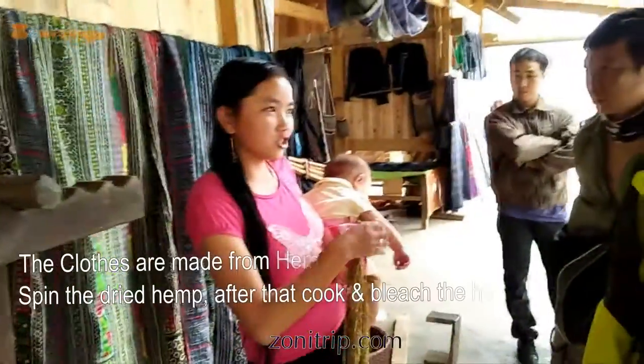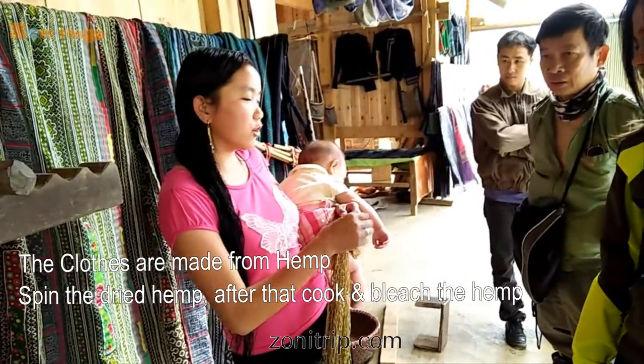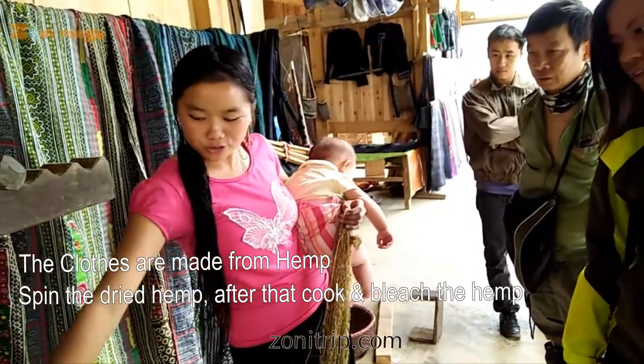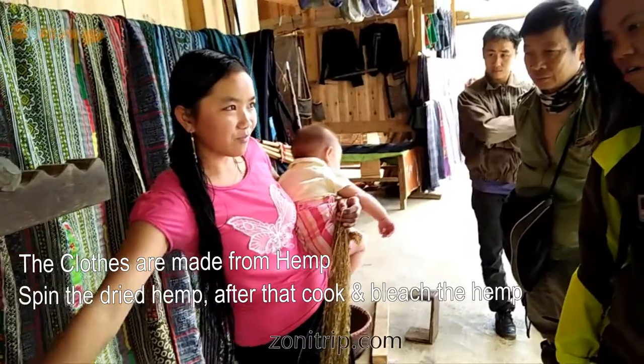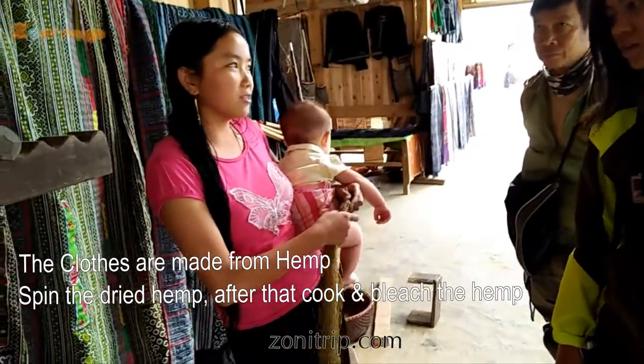We boil it with ash and cook for three hours so this will turn a very white color. We use a balloon here for whipping, and after the whipping we bring it to dye in indigo colors.